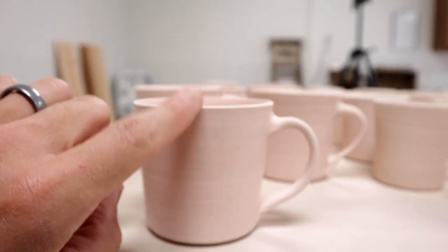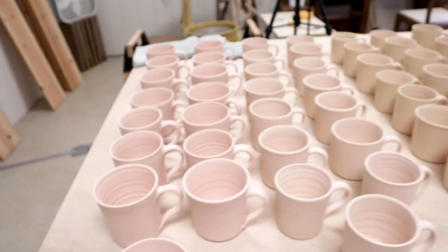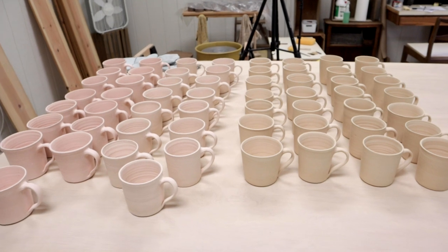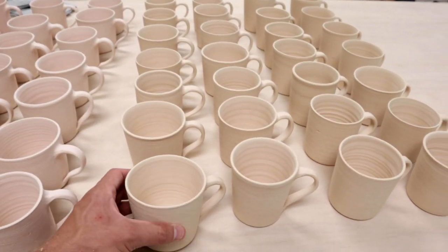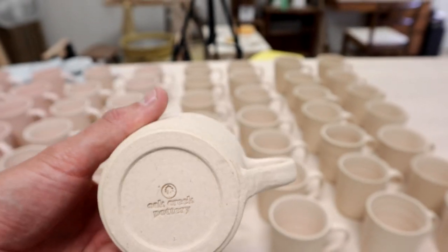So after I glaze them, I'm going to make sure that this row gets put on the bottom and everything gets switched. Now I need to apply a wax resist on the bottom of the mug so that glaze does not go there — you'll see what I'm talking about.